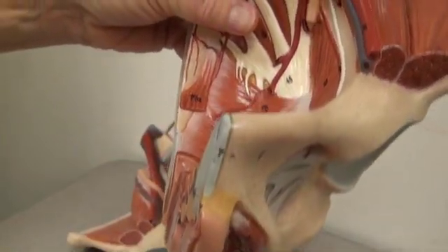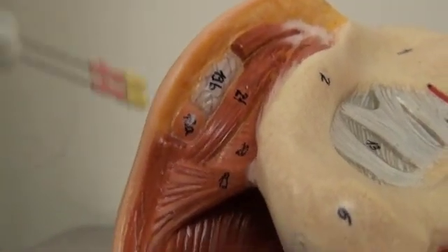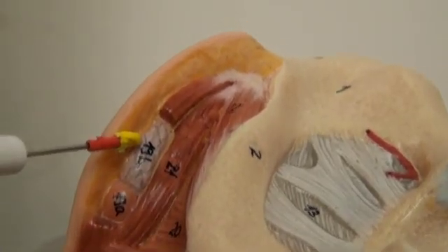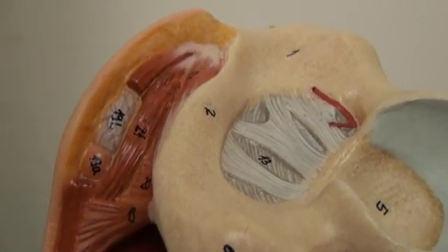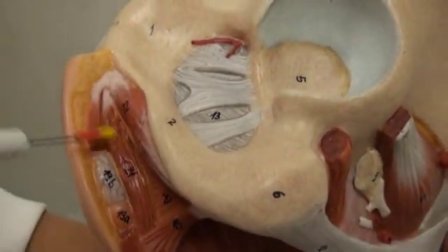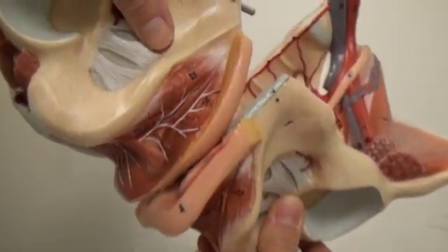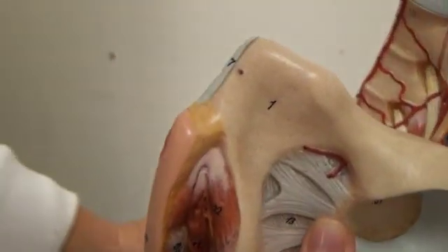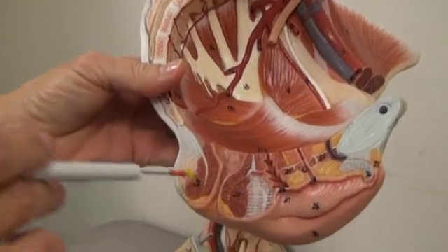Number nineteen, we have the greater vestibular gland, underneath the labia. Number twenty-one, we have the bulbocavernous muscle, also shown on the other side. Number twenty-three, we have the external anal sphincter. This is on the inside; it's also shown on the outside, right there.